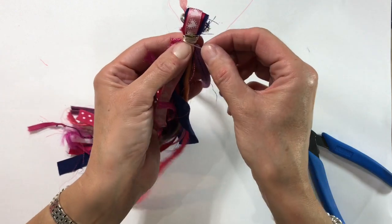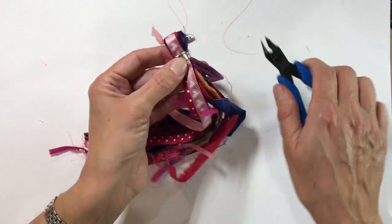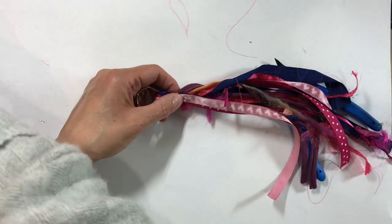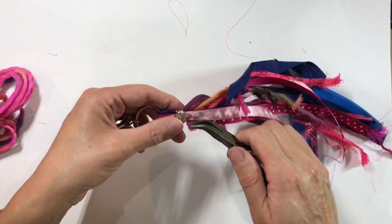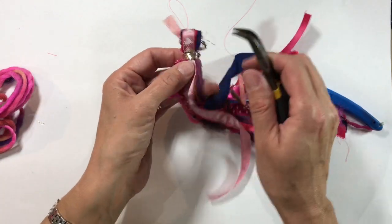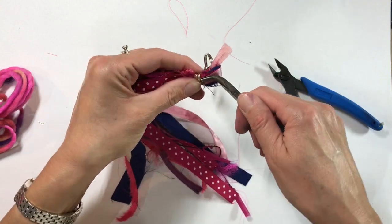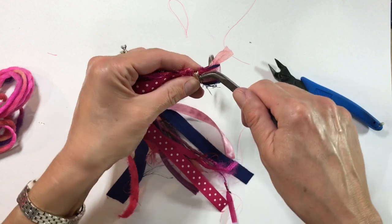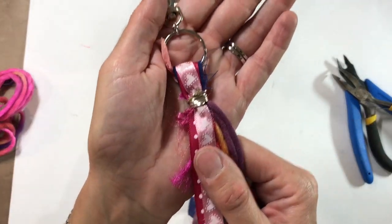We'll have one more wrap, and then I'm going to trim it. I'm going to use my round nose pliers or bent nose pliers — it doesn't really matter — and just bend that end over so that it's all nice and neat and there are no sharp edges for whoever receives this.